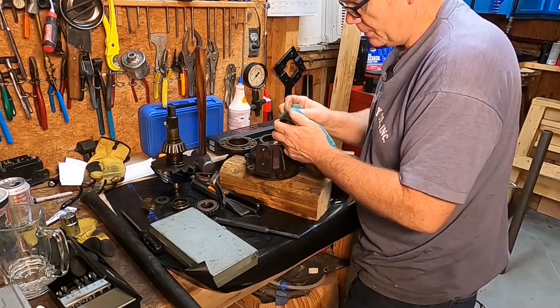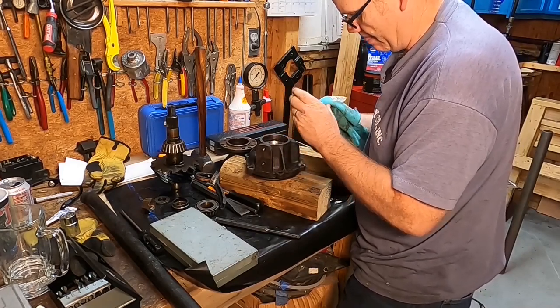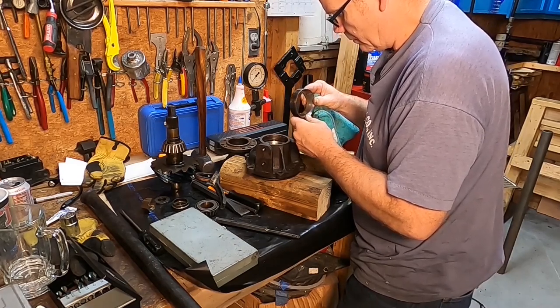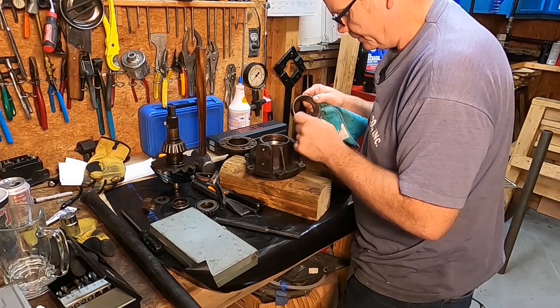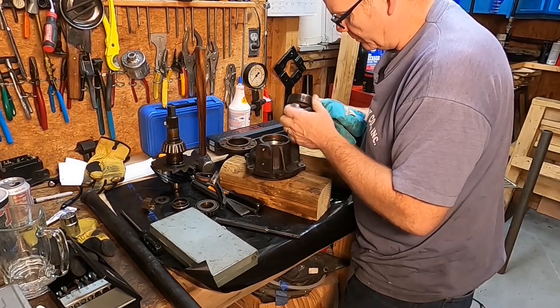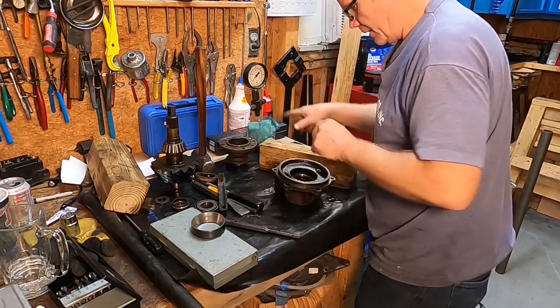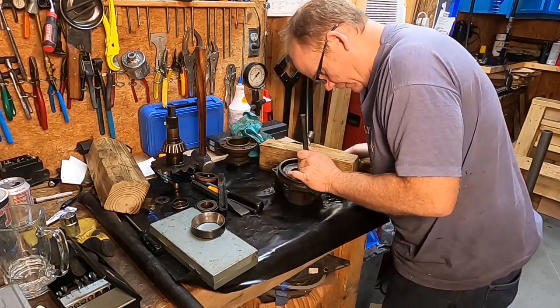That's an NDH — New Departure Hyatt. There's some pitting in it. Again, it's not horrible, but it has pitting anyway. So we've been over all that. All right, let's take the other one out.